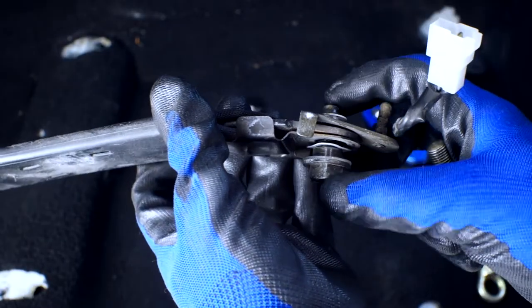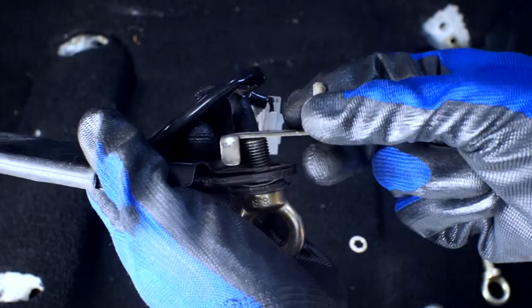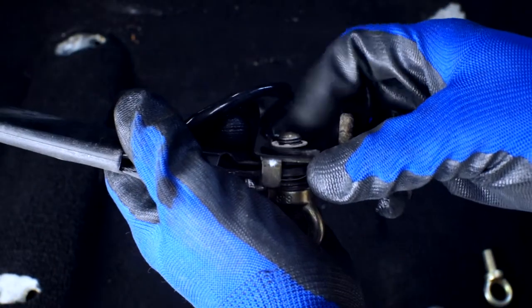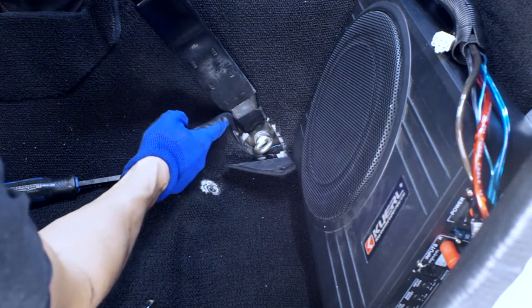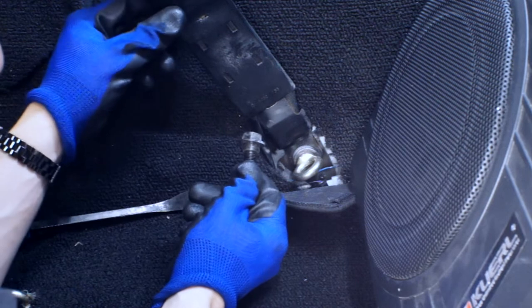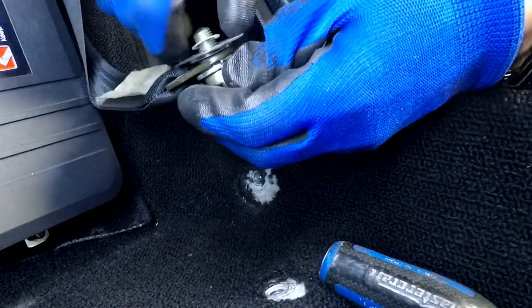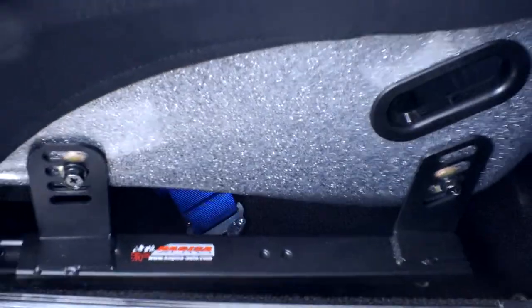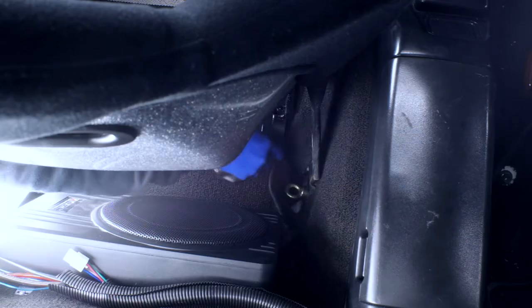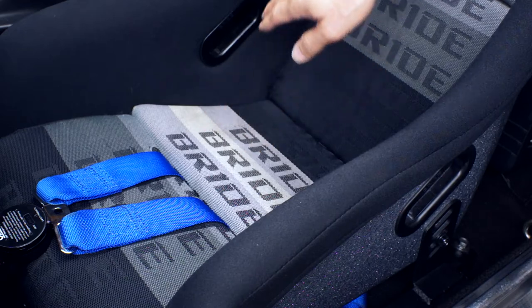The next step is to remove the factory bolt on the seat belt buckle and replace it with this eye bolt. This eye bolt is now tight and the seat belt receiver is stuck in this position — the eye bolt doesn't have the step that allows the receiver to move slightly. Oh well. Now that we've got this sorted, we can go ahead and install the lap belts.